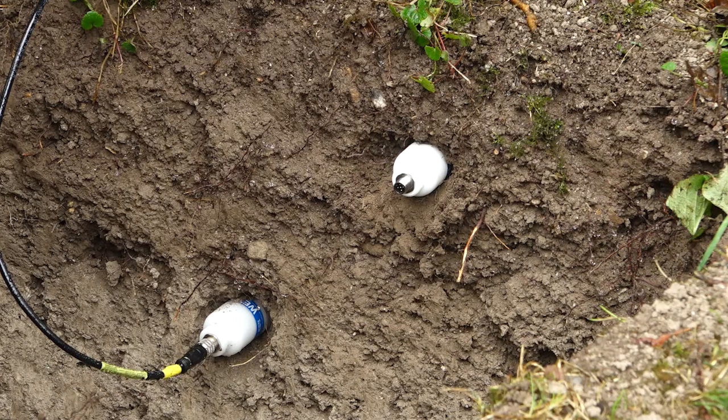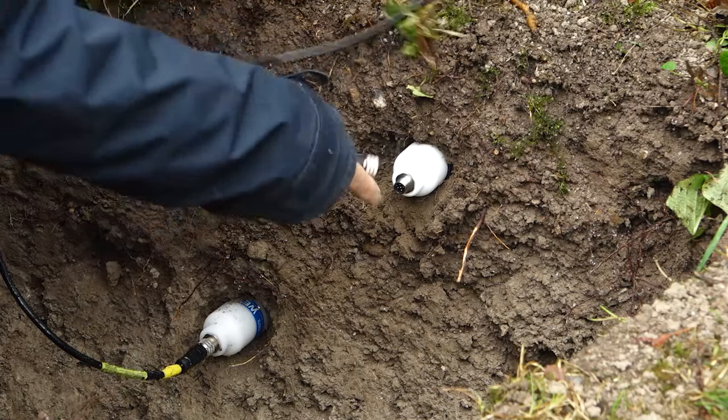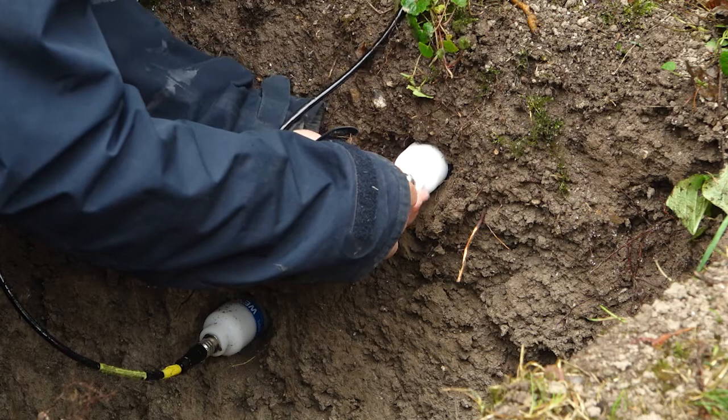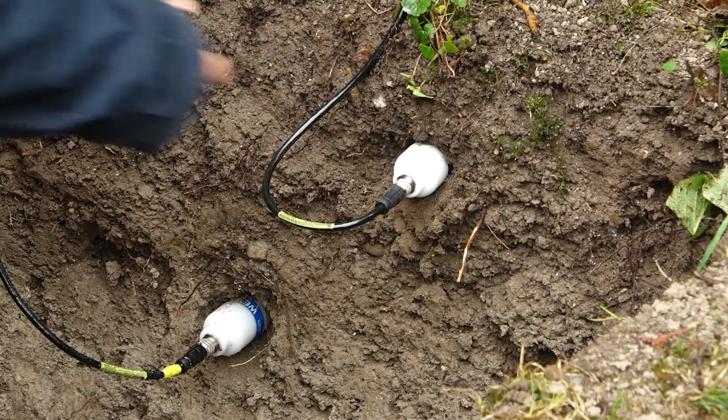The WET150 sensor is an SDI-12 sensor, which means it's a digital sensor. What I'm doing here is just connecting up some cables. I need to make sure it's done up nice and tightly so you've got a nice proper seal. All the connectors are IP68, so they're all waterproof.